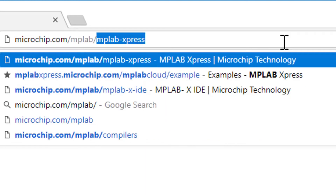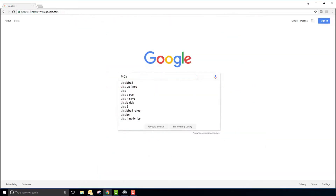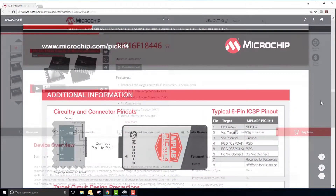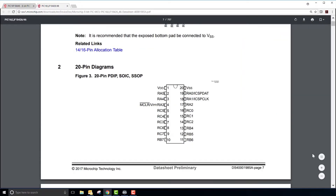To get started, verify that you have a version of MPLAB X 4.15 or newer downloaded. Versions older than this will not work with the PIC Kit 4. The PIC Kit 4 Quick Start Guide is a very helpful document that details all of the steps necessary to get your first program flashed onto your PIC MCU. Along with this quick start guide, I will be using the PIC 16F18446 data sheet to verify all of my connections.